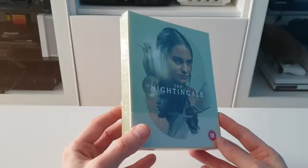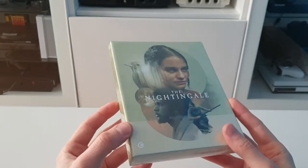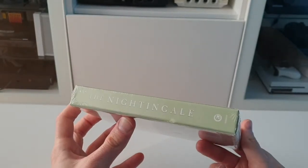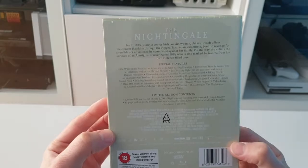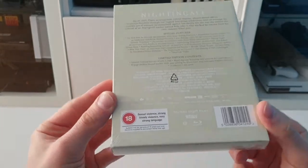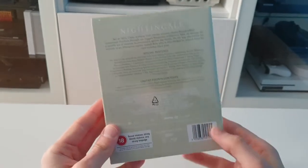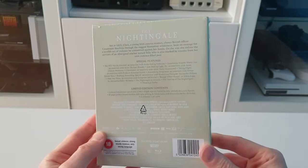Hey folks, welcome back to Phil's Cinema Cave, and we've got another unboxing today of the Second Sight Blu-ray release of The Nightingale. Really, really good film — one of the best films of, I think it was 2019 this was released. It was one of my favourite films of that year anyway.